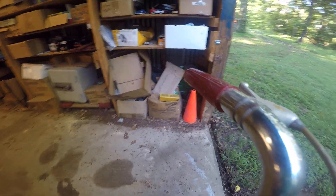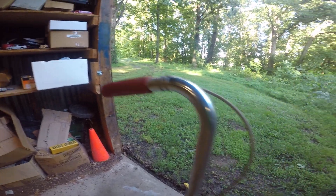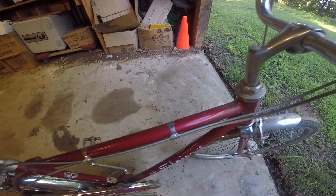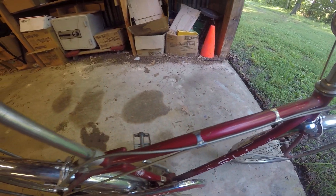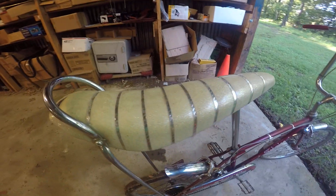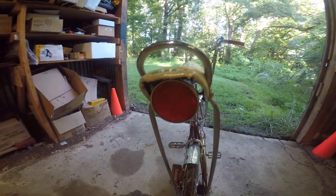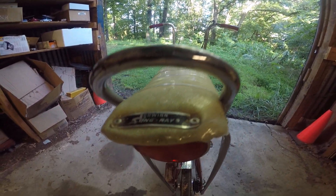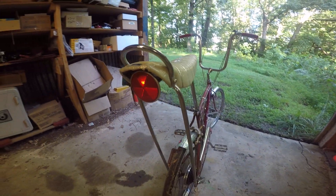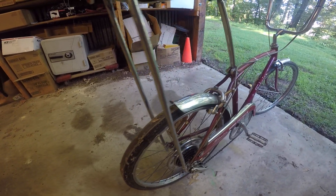It's got the original grips. I mean everything's original, except I believe the pedals are not — I'll get down to them in a minute. A couple of minor scratches in the frame. Got the correct pie pin — reflector, pie slice, whatever they call it — pie slice reflector on the back. I know they have repop seats you can buy, but I've owned this bike way longer than that guy's been in business, so everything on this thing's original.